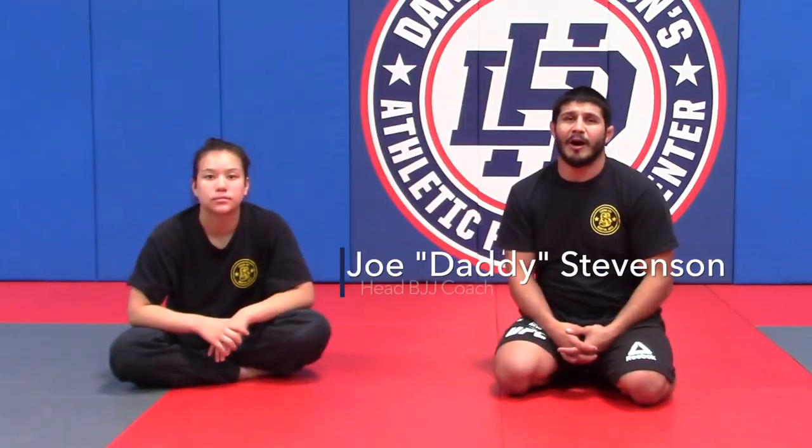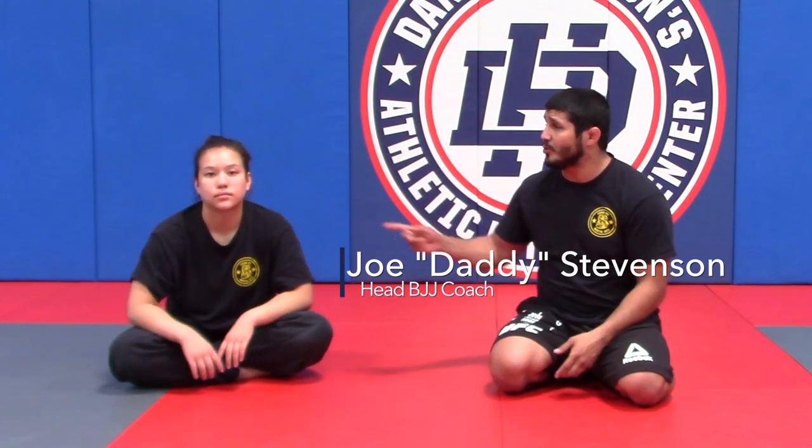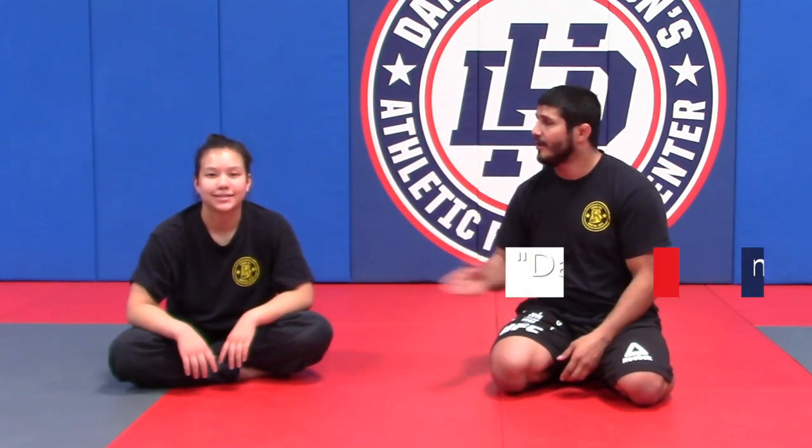Hi everyone, Joe Stevenson here. Lesson plan number four. I'm here with my number two assistant because Frankie's not here — Athena.